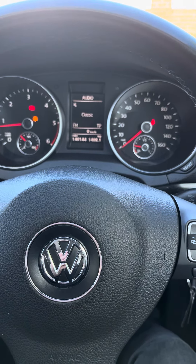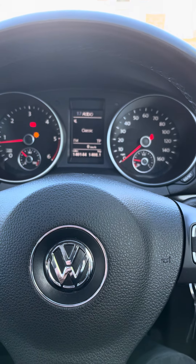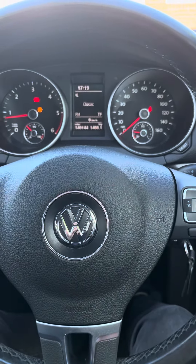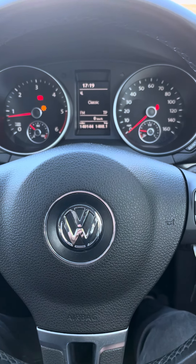Hi guys, how you doing? Welcome back to the channel. If you've got a Volkswagen Golf Mark 6 — this is a 2010 plate — there are various videos on the internet to show you how to reset the service light on this particular one.